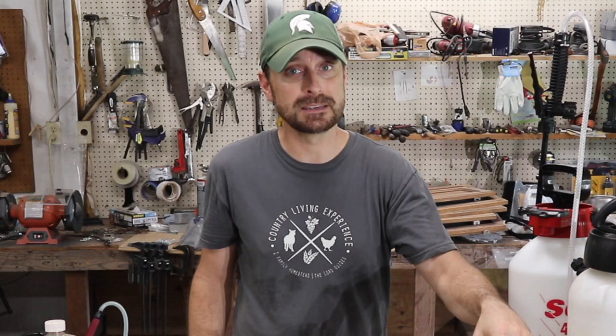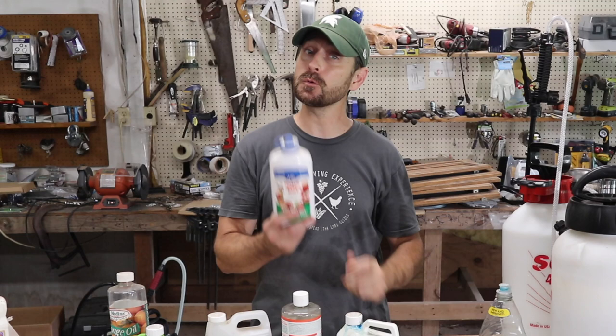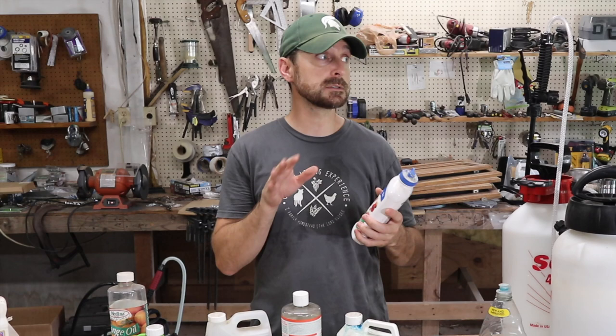I obviously recommend the sal suds first, but Dawn dish detergent does a great job when you want to kill a hive of wasps. I know some wasps are beneficial, but if you've got to get rid of them, you've got to get rid of them. Another great fungicide is sulfur powder. This prevents fungal and bacterial spores from germinating, and it works really well. However, it doesn't work if the disease has already attached itself and is attacking your plant, so it is a preventative. Use it as directed on the package.